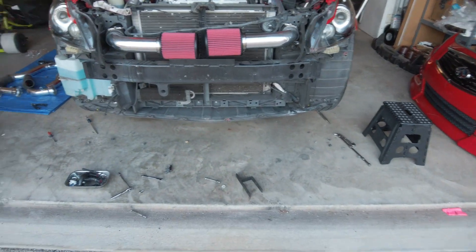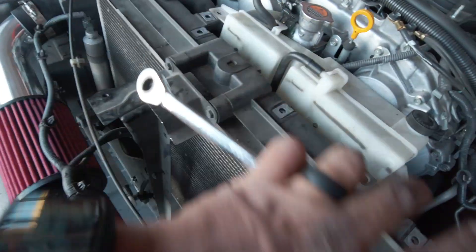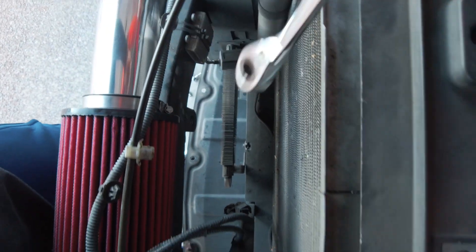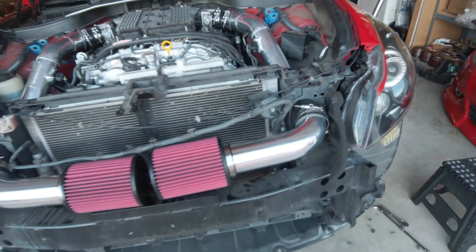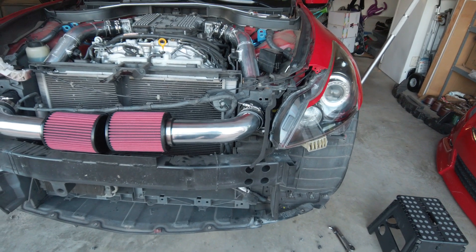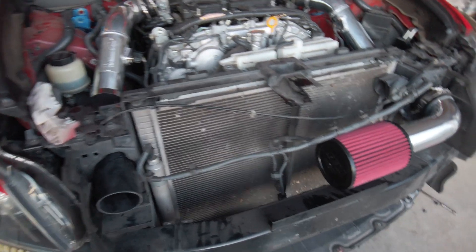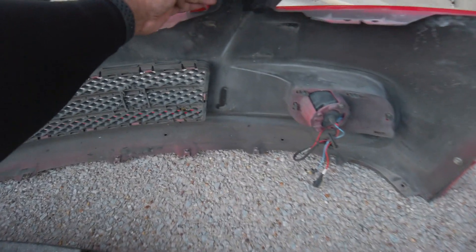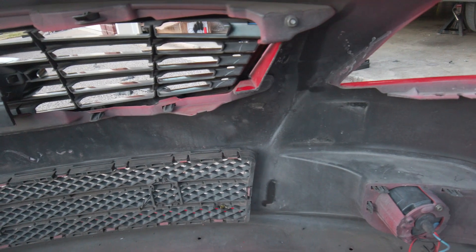Another tip: when you go to service these intakes, you're not going to take the whole bumper off — you'll just take the shield off. So when you orient your clamps, orient the bolt head in a direction where when you take the shield off you can get to it, undo it, pop it off, and pull the intake out. Overall it really was an easy installation — the only big pain is taking the bumper off. Then I spoke too soon: we're having huge bumper clearance issues. I had to cut out a little square piece of plastic on both sides to add clearance.